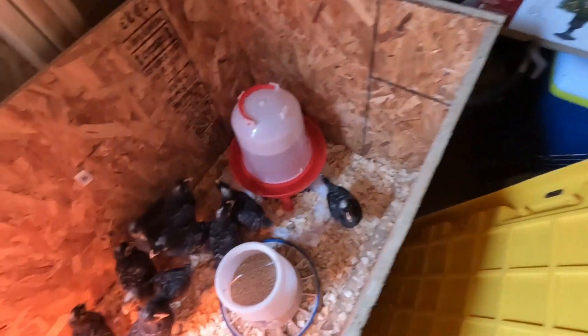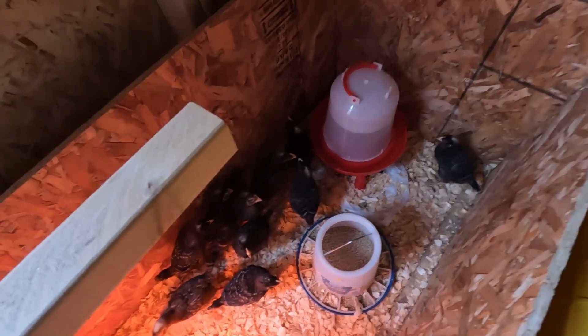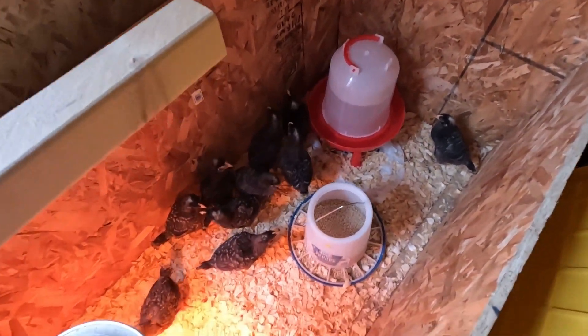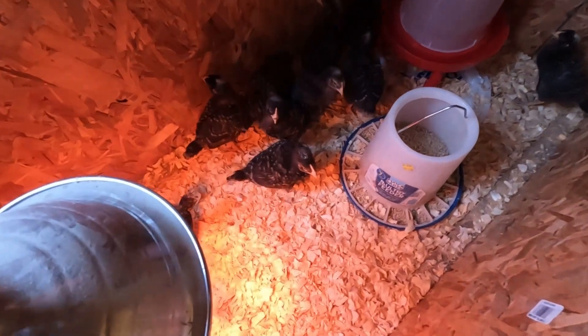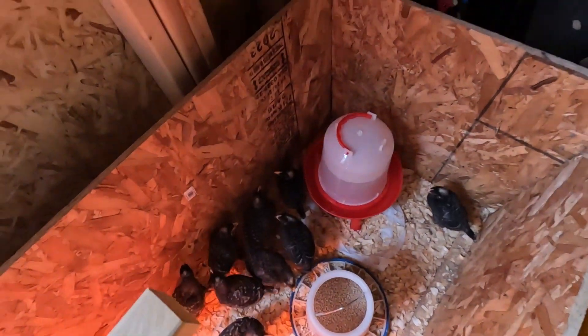Guys, we have now transferred the two-week-olds in here. I got carried away and forgot to film it — sometimes when I am working I just get carried away with my job and forget that I am filming. So these are the two-week-olds right here.